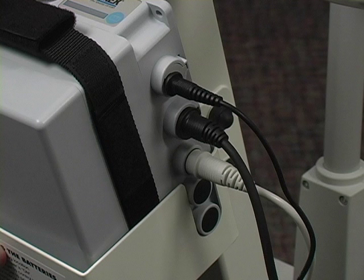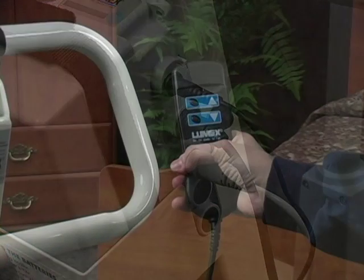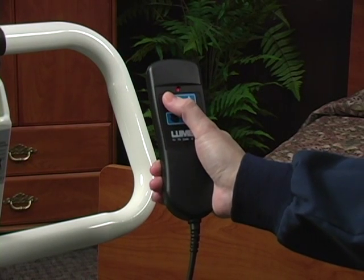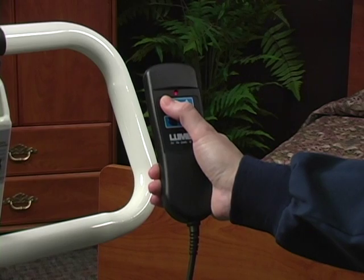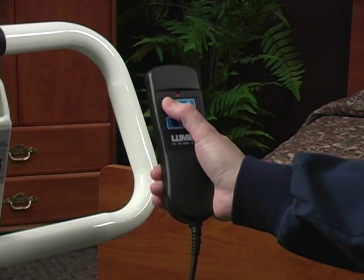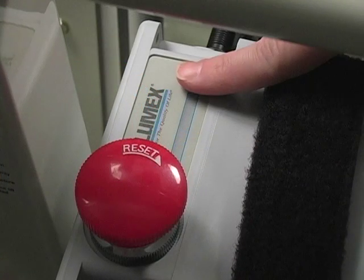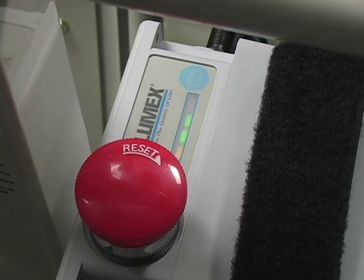Your new lift should be initially charged for 10 to 12 hours. The lift is controlled with a hand pendant, which hooks onto the push bar for easy access. When you hit the up or down arrow on the hand pendant, the remaining charge will be reflected by the three charge indicator lights. Three green lights indicate a full charge. You can also touch the battery testing button on the control box and the remaining charge will be shown.